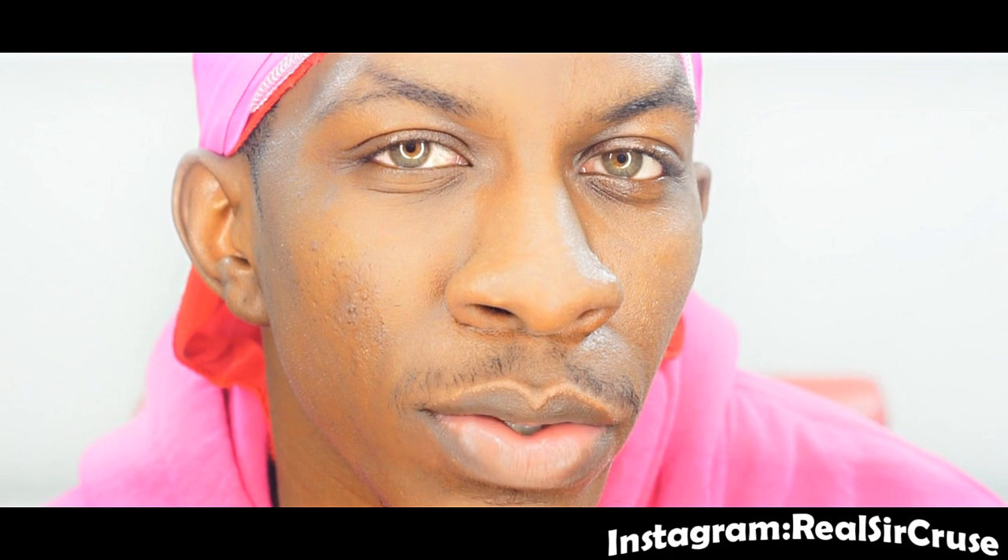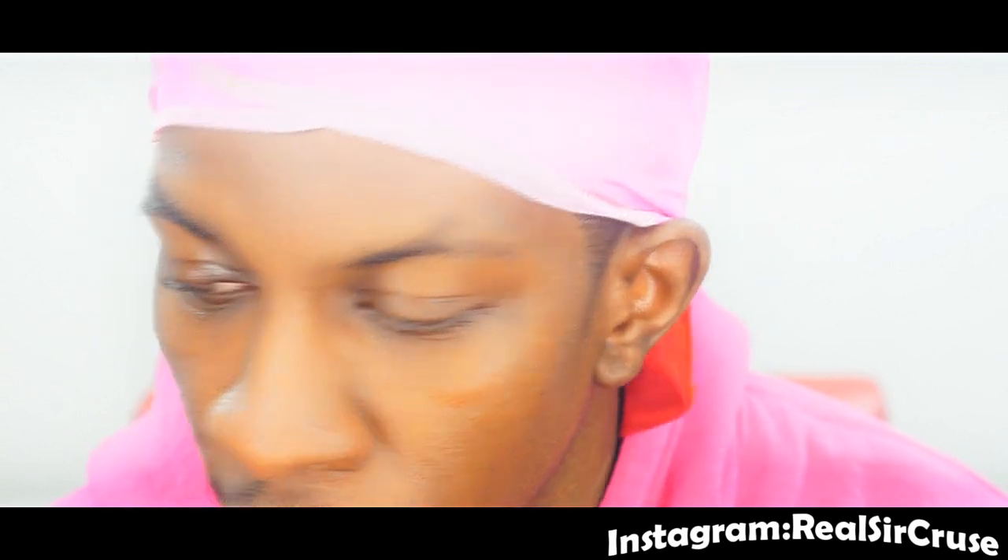A lot of people want to have this silkier look to their hair, right? But you got to know how to do it. What I do — I get a shampoo that completely strips the oils from my hair, dries it out completely. Not just like it's dead, but just dries my hair out completely.